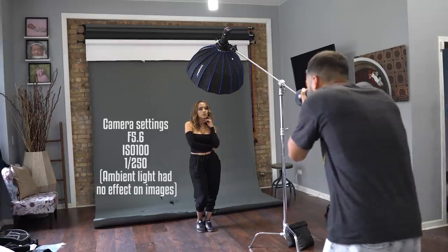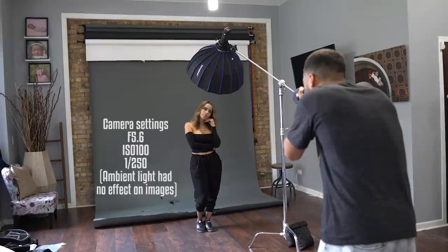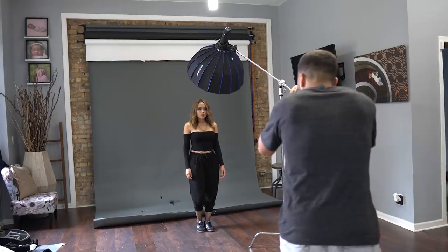The purpose of a Beauty Dish is to sculpt and to give emphasis on someone's facial features using light. The quality of light you get out of a Beauty Dish is a harsh light, so you're going to get strong highlights and strong shadows. You want to place it right above the model's face to get a nice, even scope and really pleasing results.